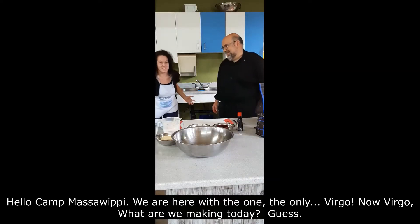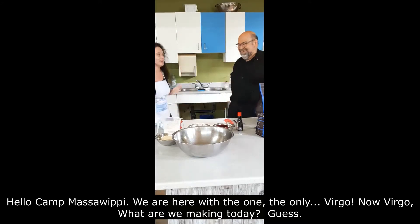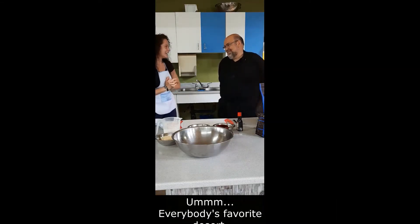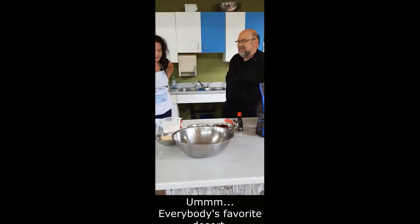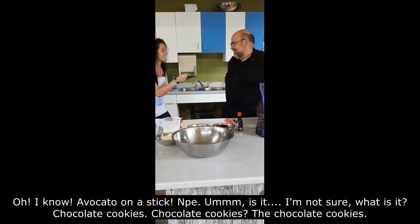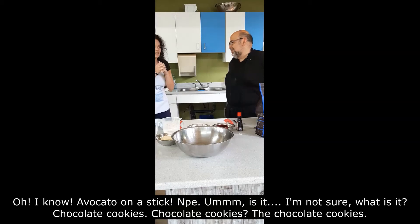Hello Camp Massey! We are here with the one, the only, Virgo! Now Virgo, what are we making today? Yes, everybody's favorite dessert. Avocado on a stick? No. I'm not sure, what is it?